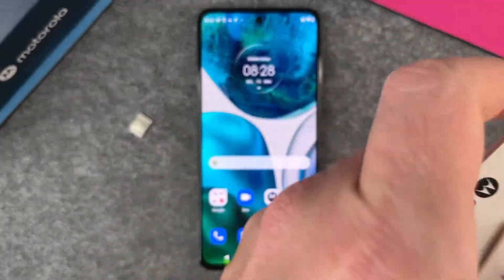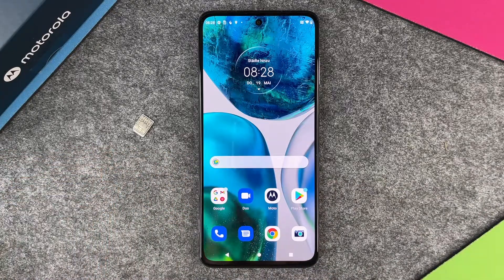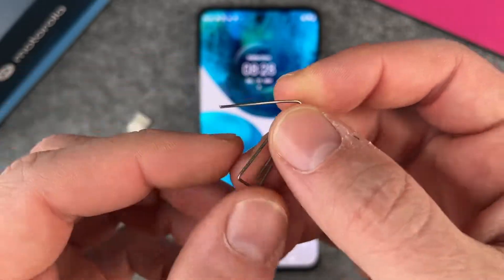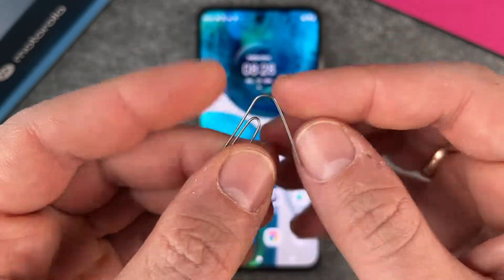So you can use this SIM card ejector tool, but you can also use the good old paper clip. And you can see I have here a paper clip — I just bent it a little bit — and you can use this also, just like you want to have it.